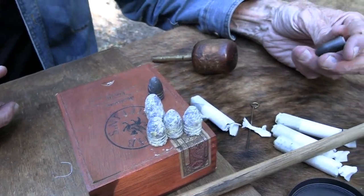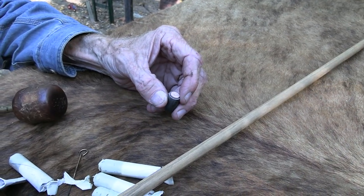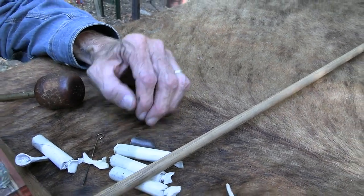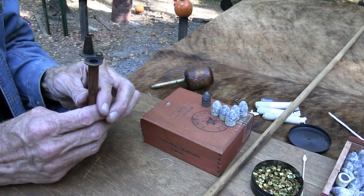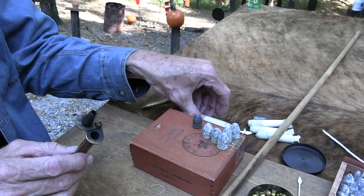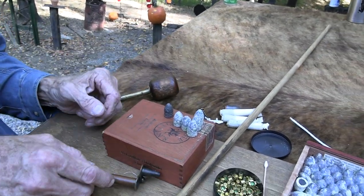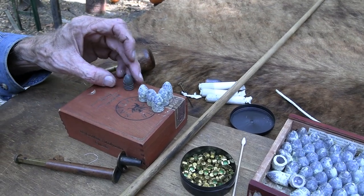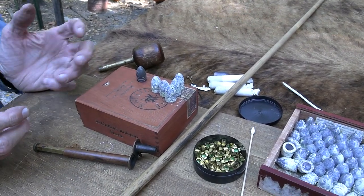That one had a fair amount of kick — more than I thought I'd been shooting. I wonder if I put two charges in there. I might have measured out 60 grains and then decided to load one of these cartridges instead. I don't know — you all already know because you were paying attention. But it did seem to have more recoil.